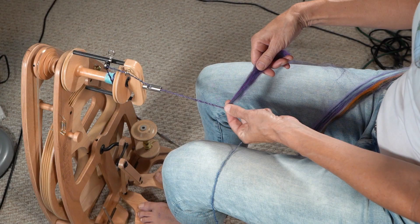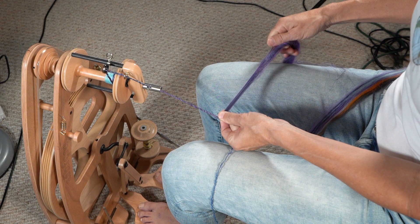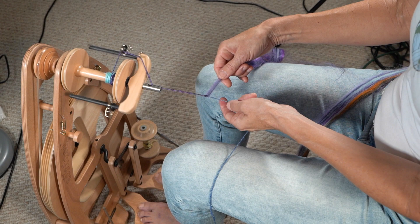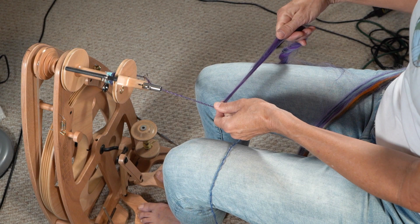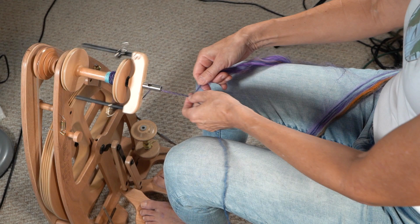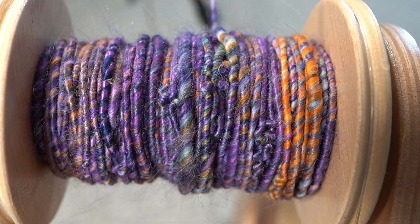See it wrapping? I just think that's really fun. Now here's where I pinch, here's where I draft out a bit until I get the amount I like. You see how I stop and start — I always make sure that I have a handle on what's going on.